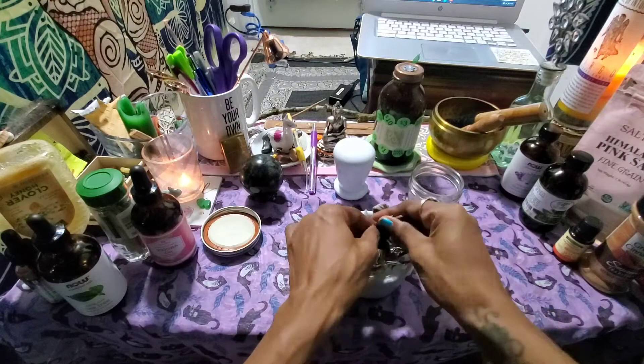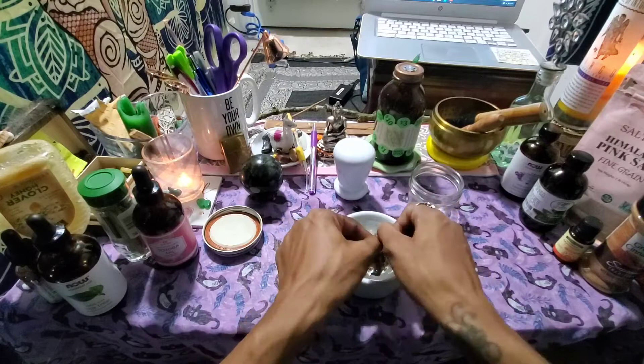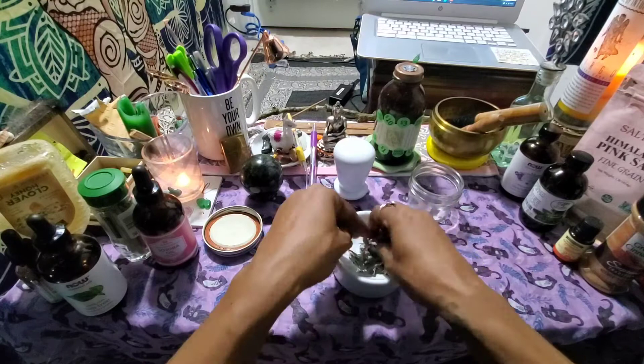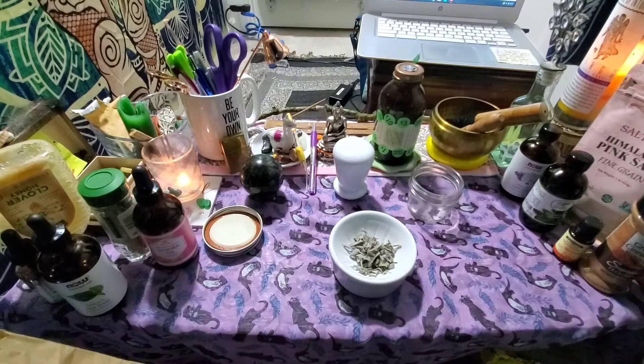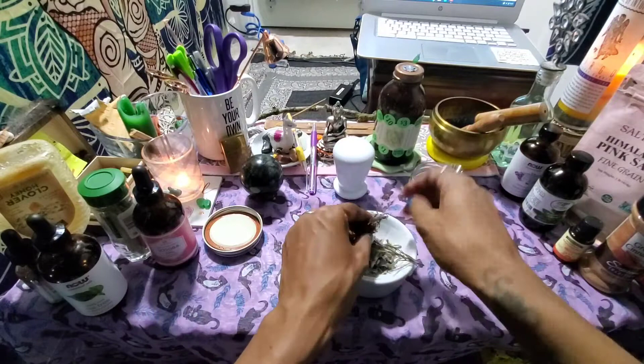I'm making sure my fingers and hands get all over everything, kind of pulverizing the herbs and breaking the sticks down as much as possible. While I'm doing this, I'm saying my money affirmations, keeping my mind on my money goals. I'm making sure all of my DNA and essence gets all over the herbs — really putting myself, my thoughts, and my intentions into this part.